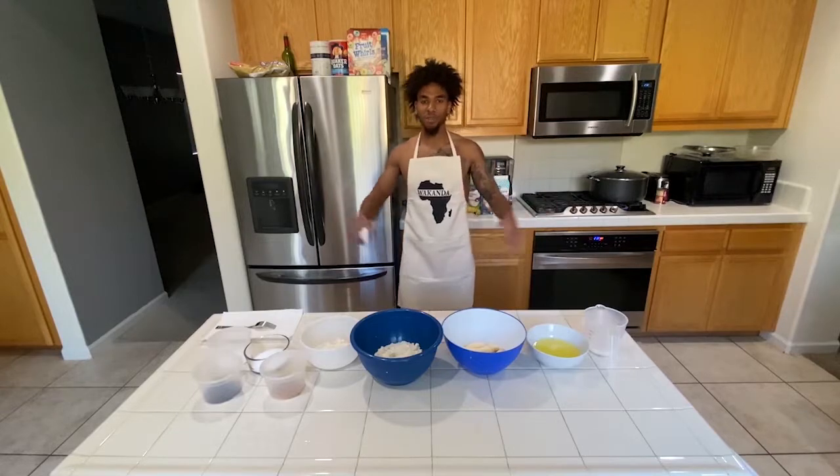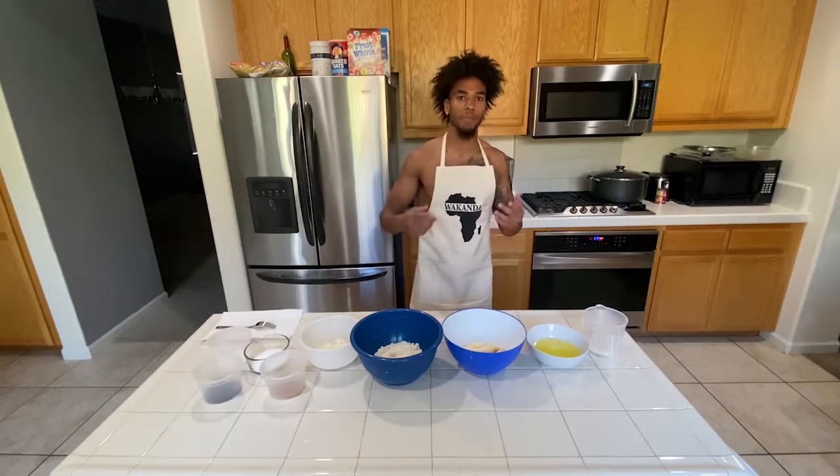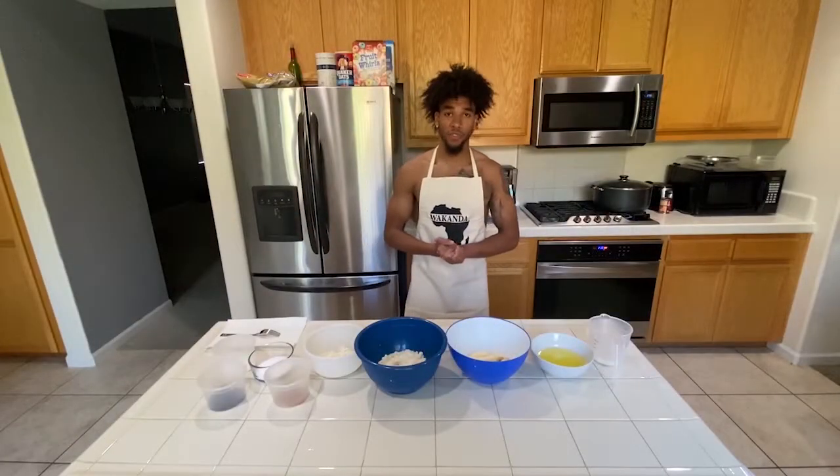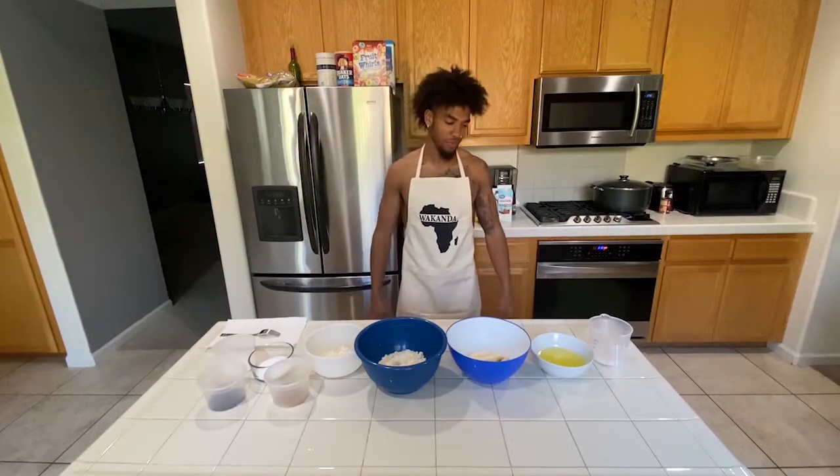Oh hey! Welcome to LO10K's first episode of Macro Kitchen. In this first episode we're making chocolate chip banana bread protein muffins slash cupcakes.